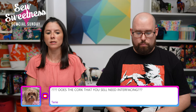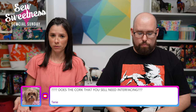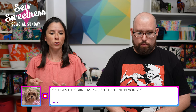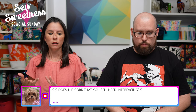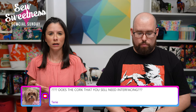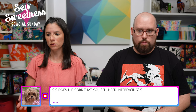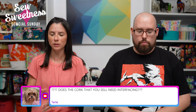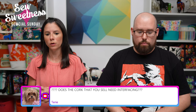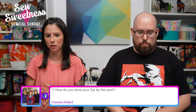Terry says: 'Does the cork that you sell need interfacing?' It depends on the project and what kind of structure you want in the finished bag. I often use the same interfacing as called for in the pattern because I like a lot of structure. The cork fabric is backed with a cotton-polyester blend. For unlined projects — like our six quick cork projects, which are about 10-minute projects — I didn't use interfacing, and those are quick unlined projects.